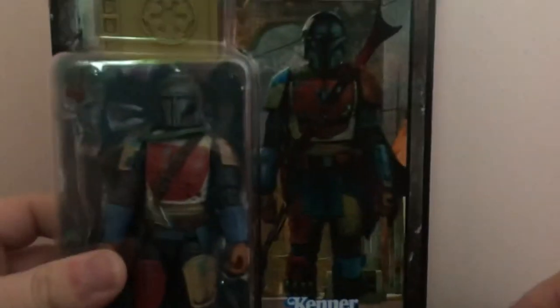Very cool packaging. Like, if I was a collector to keep in box, this would be an awesome figure to do it. But I don't. So, you know what time it is — time to open it.